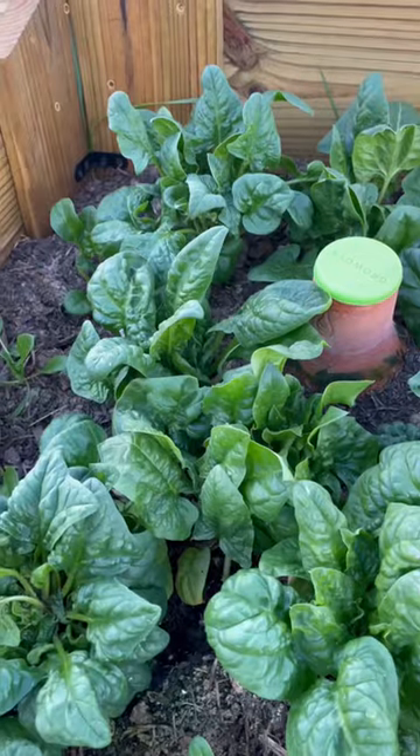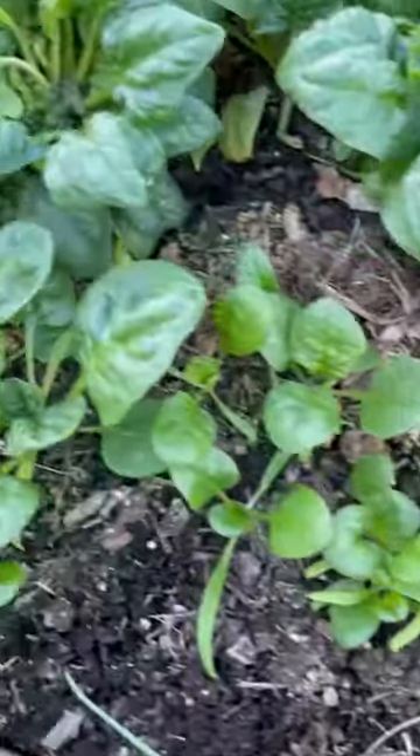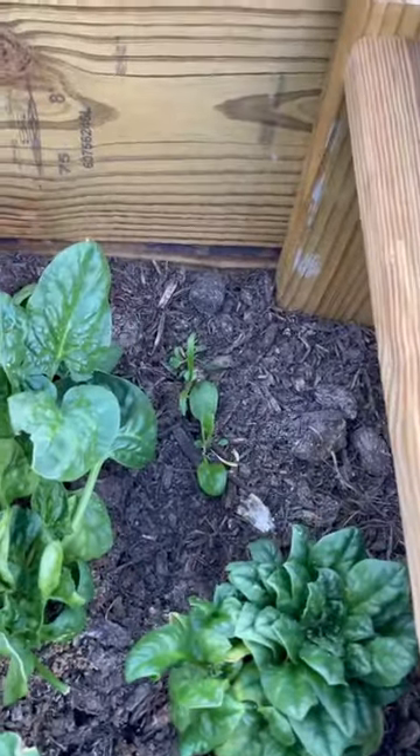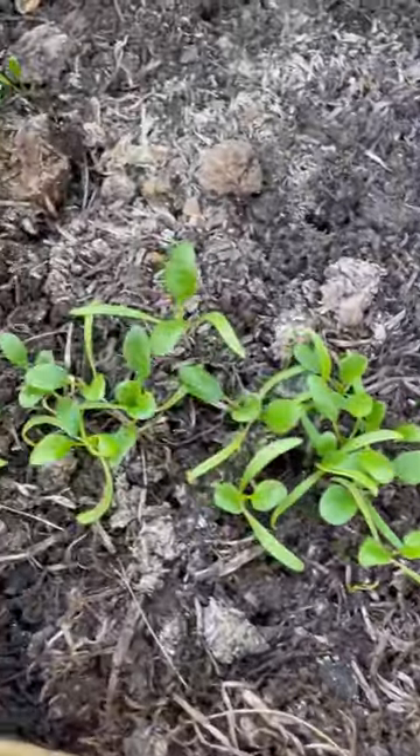Let me show you something. These are spinach seedlings I planted in the fall, but all of these here and here and back there are from seeds that overwintered. All of these little ones as well.